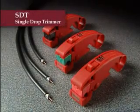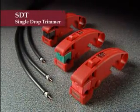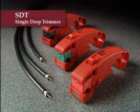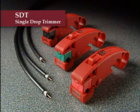Ripley's Single Drop Trimmer, or SDT, is the tool professional installers need for fast, consistent drop cable trimming. Lightweight ergonomic design, high quality steel blades, and replaceable blade cassettes are among the many features of this quality tool.